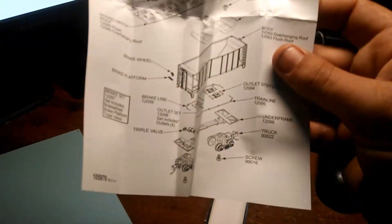Inside you do get a diagram of how the car goes together, as well as instructions and what not — so good information.